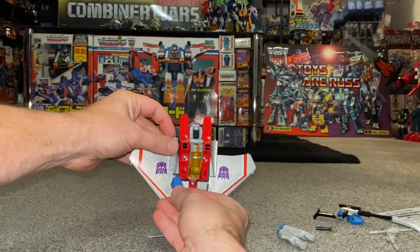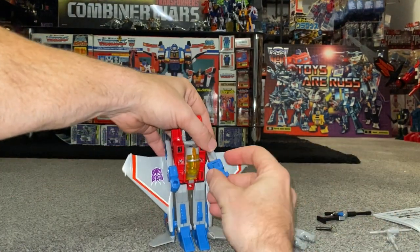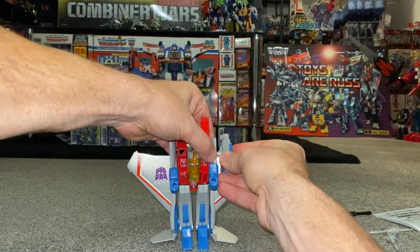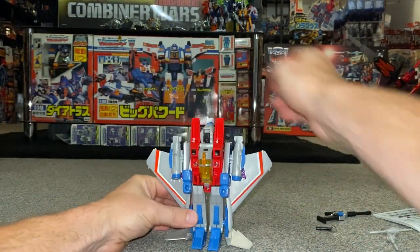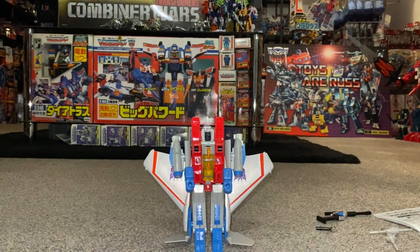From there you can take the fists — with this particular version you're looking for the tabs at the bottom, and the same with the other side. Then it's up to you how you want to attach them — you can put them in his hands or on the side. Let's just stand him up — there you go.